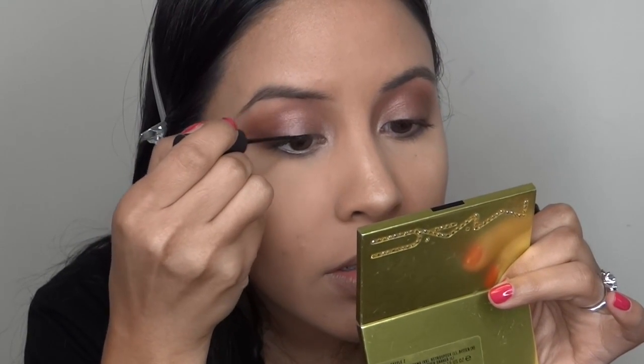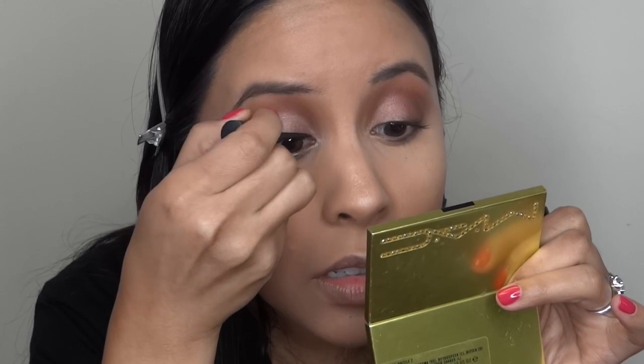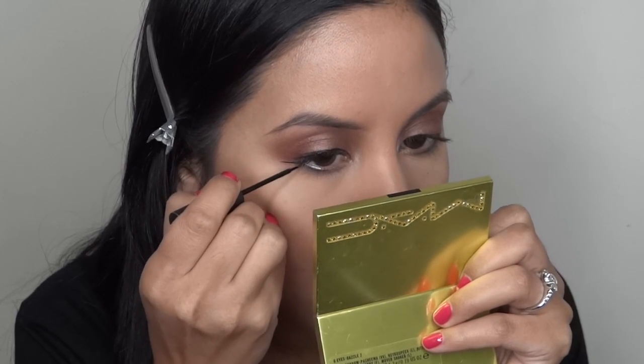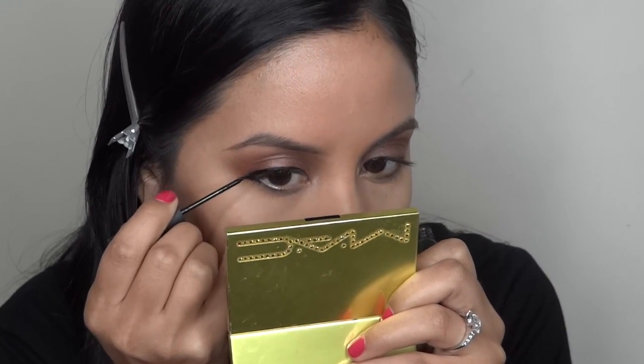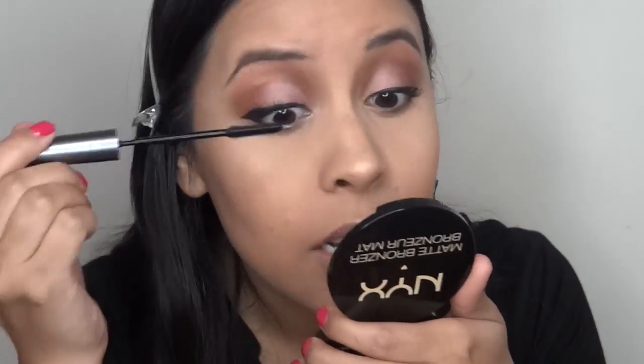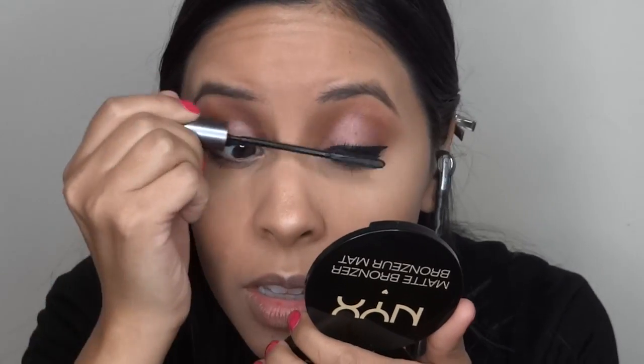This is the Motives eyeliner in Noir. I don't know if I love it or not. I'm going to finish with a little action mascara from L'Oreal. I'm using Carbon by MAC, and I'm going to put that on the outer bottom of the lash line.